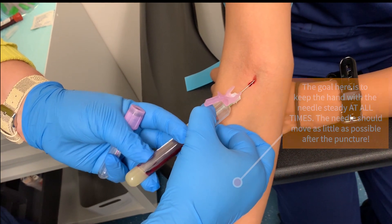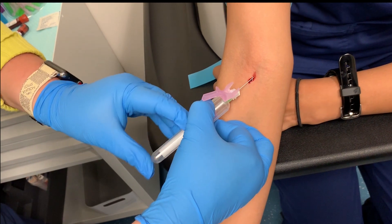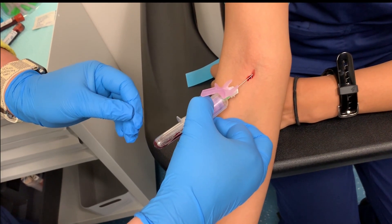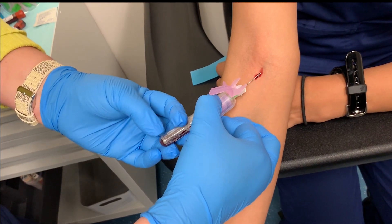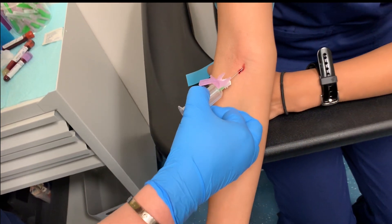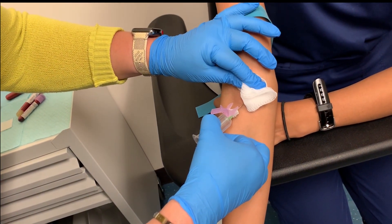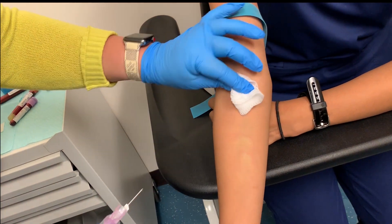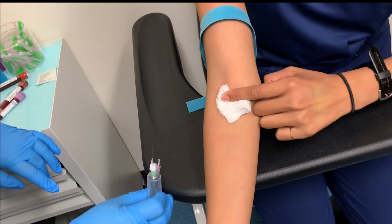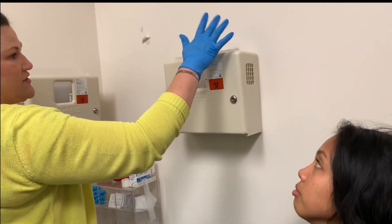I'm going to take some blood in each of those tubes. Make sure you draw your tubes in the correct order. When you're done, take all the tubes off, pull out then down. Have the patient push that down and hold pressure on it. Put your guard up over your needle and straight into the sharps container.